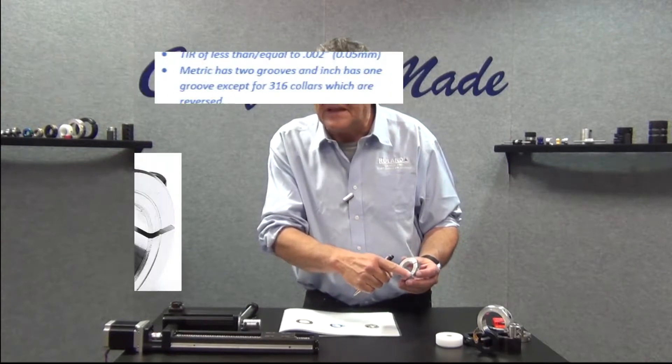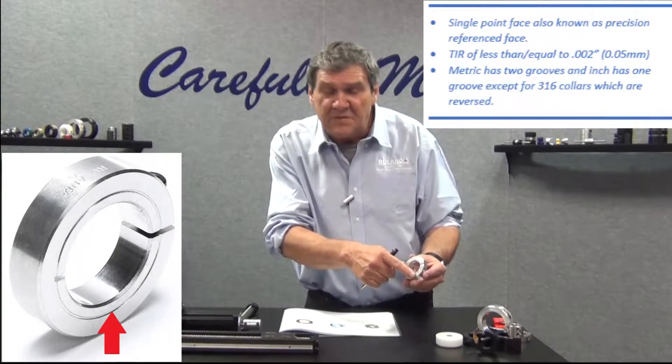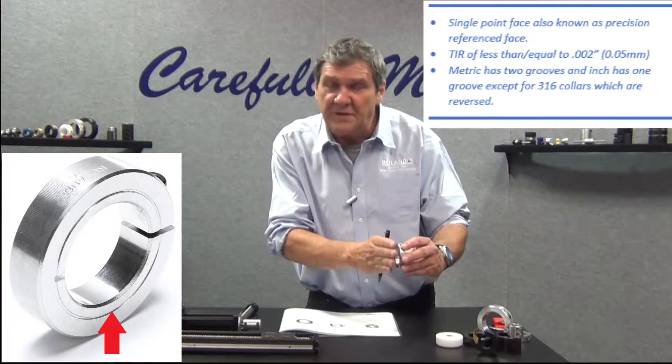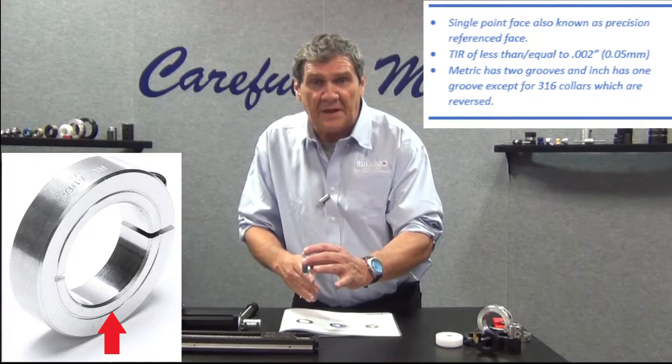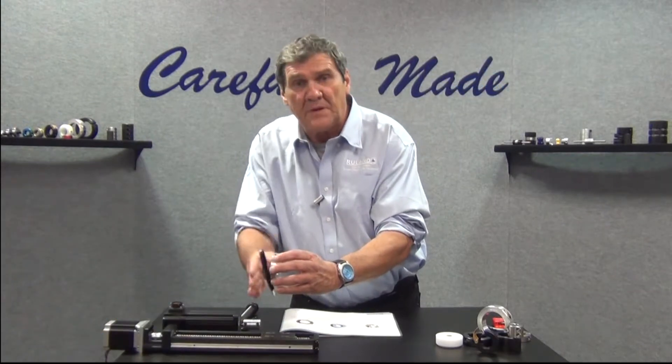Single point face — this is your precision reference face, with two-thousandths TIR accuracy. You're going to want to use this reference face when you put it up against whatever you're trying to fixture in place to keep perpendicularity.